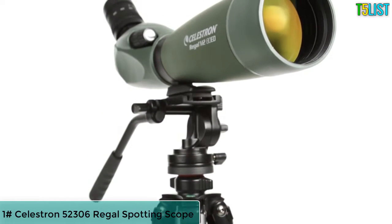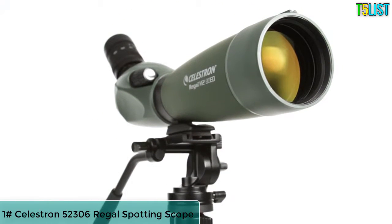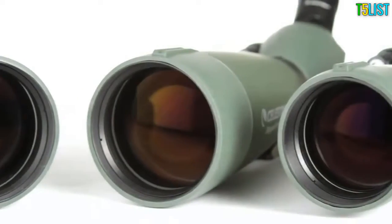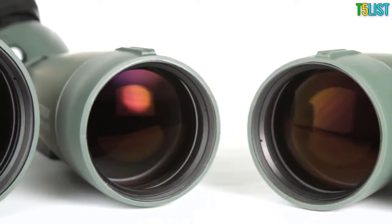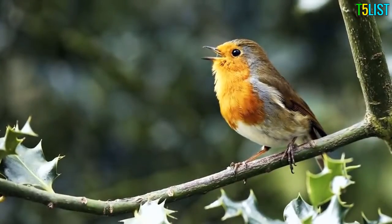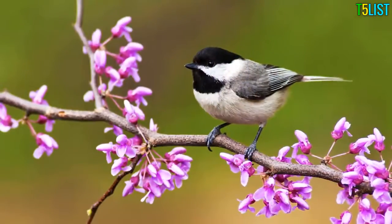Get outstanding optical performance at a fraction of the cost of other spotting scopes with similar features. Meet the Regal M2ED spotting scope family. If you are observing wildlife hidden in brush or birds in the dim light of dawn, Regal M2's extra low dispersion glass will bring your subjects into view.